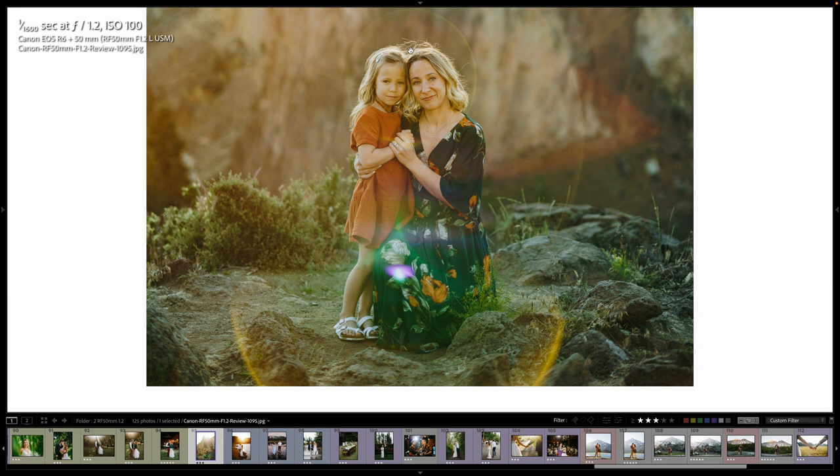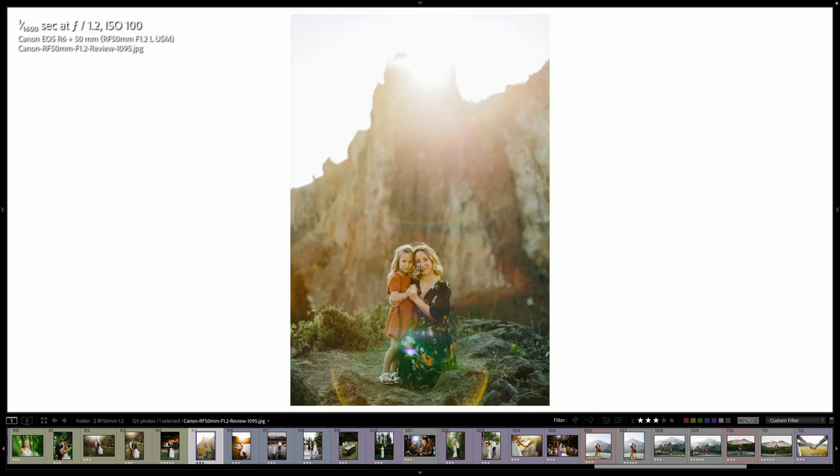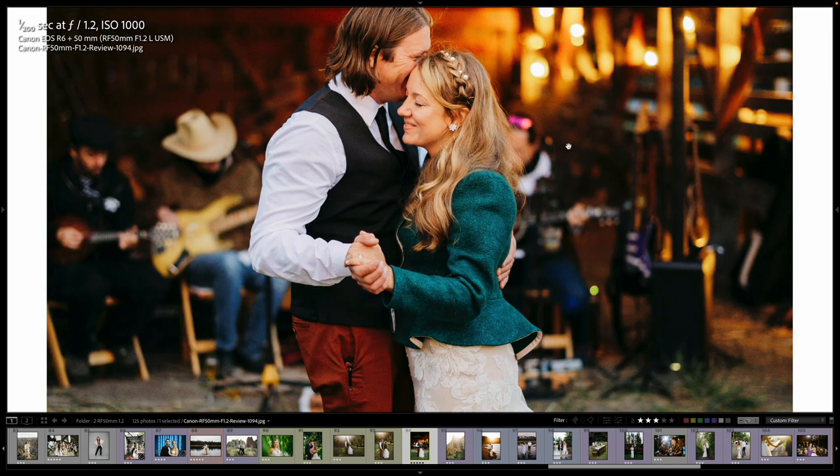Lots of flare. I definitely took a picture without flare here, but I just love this — they're really cute and it's just great. All that flare in there, super fun. And first dance, starting to get dark. We're at 1,000 ISO.